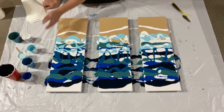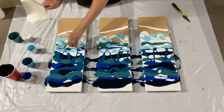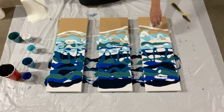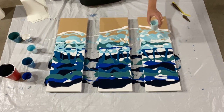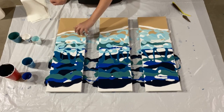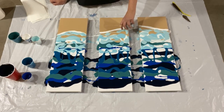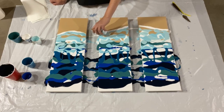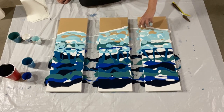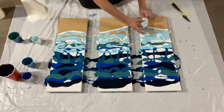That looks pretty good. I have a metallic — it's a very light metallic, like bluish-greenish — which will go in here. Let me fill in some of these spots right up here along the beach edge, or the water's edge. Running out of paint here — I thought I mixed up enough, but it's possible I didn't.